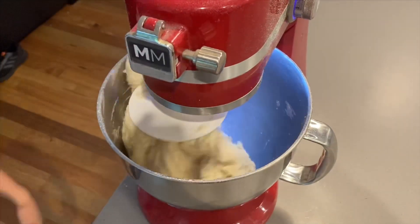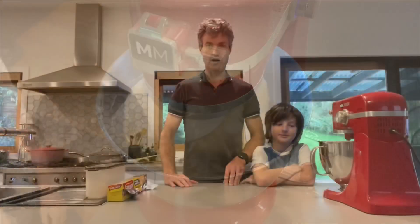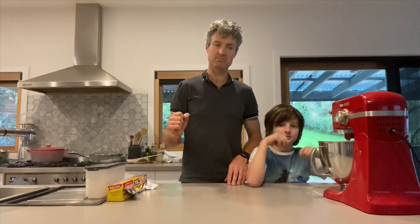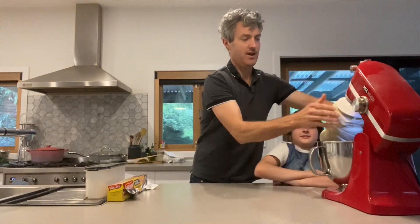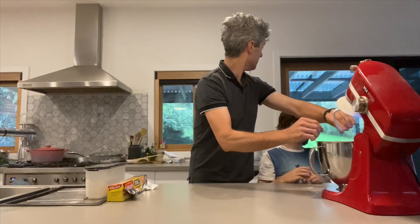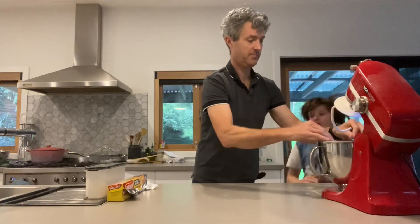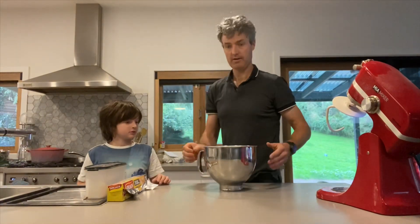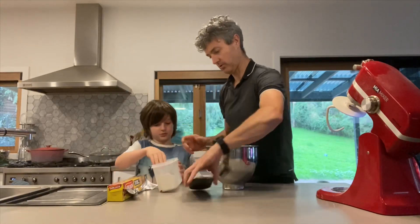Just like that — pull it off the dough hook into the bowl in one bit. And that's what it looks like, just like that. So we'll put it into the bowl like that, and Gus, if you can just grab some flour and sprinkle just a little bit over the top of it.